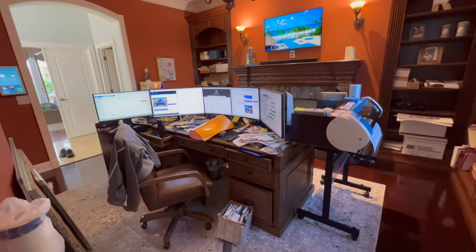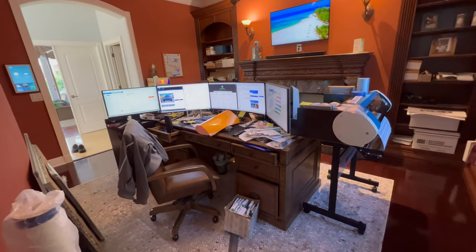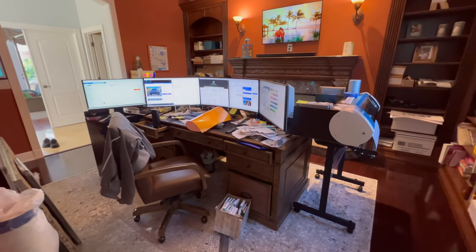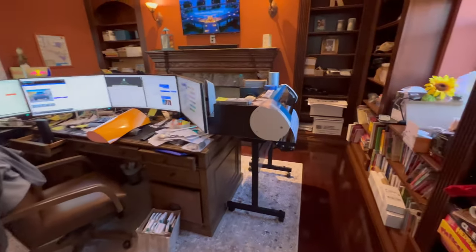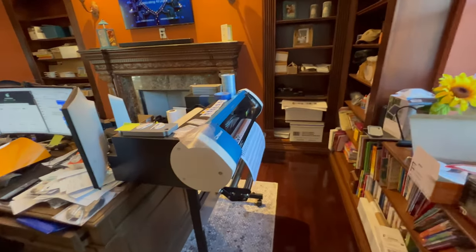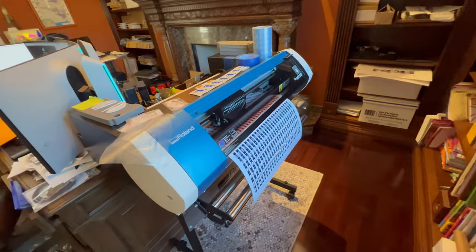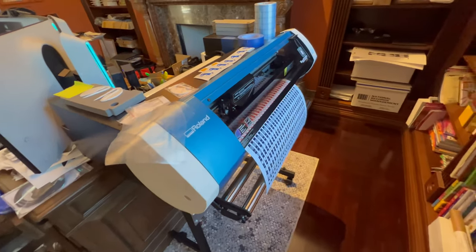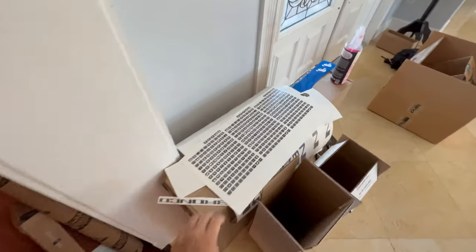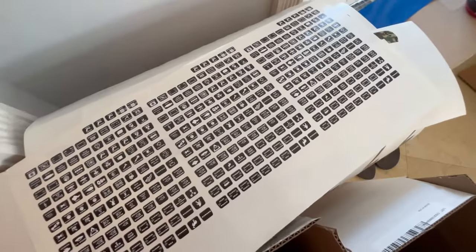Hello everyone, this is Chris with StickerFab. Hope you're having a great day. As you can see, my setup is wild — I got tons of stuff going on always, and now we've added the printer. The printer is going 100 miles per hour trying to get all these new designs printed out because you guys just keep on ordering them. You guys are the real MVP of the operation. Today we're going to talk about these auxiliary switch labels.